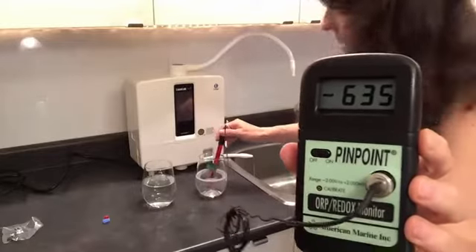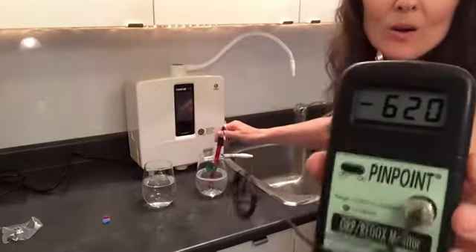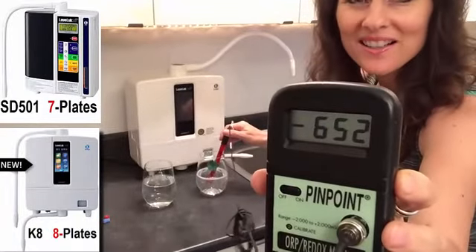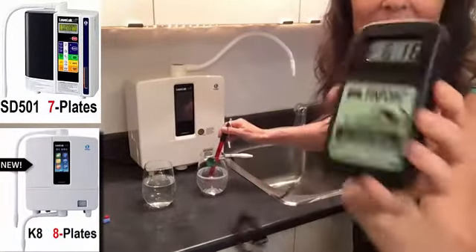We're going into the 9.5 from the K8 — immediately jumped to a negative number. Wow, look at it. Oh my gosh, minus 600, folks!